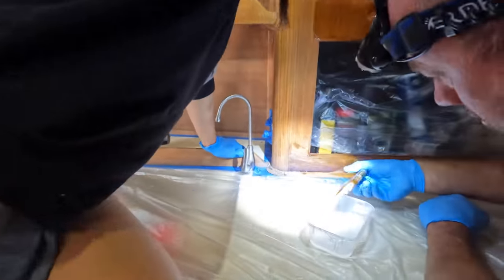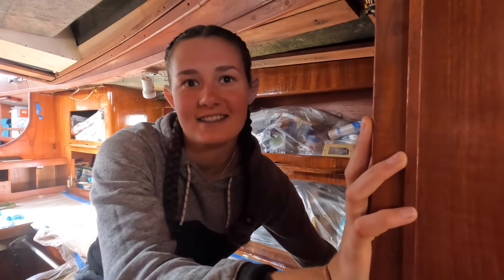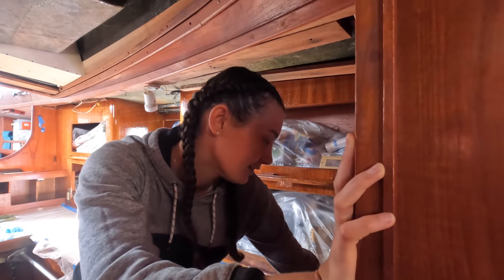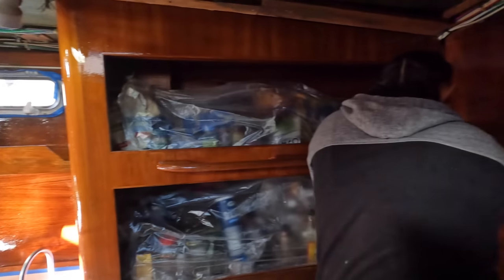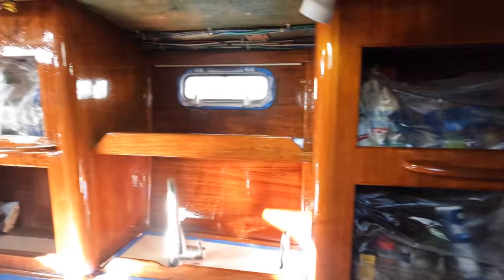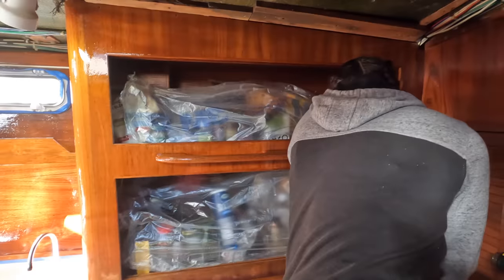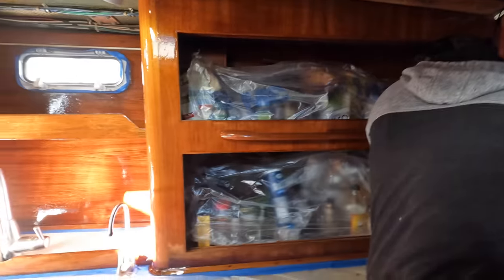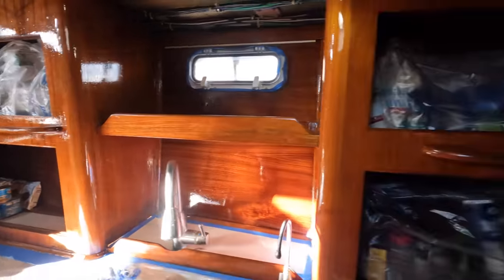I thought it was going to be lighter but it's not. You sand it and then varnish it — that's what proper people do — it makes it real nice. No, I'm not going to do that in the kitchen. We do need it back, Bella, we need it back. Wow, it's so shiny! It's so shiny — like a golden show. It's so shiny and I can't put music over it because YouTube won't allow it.